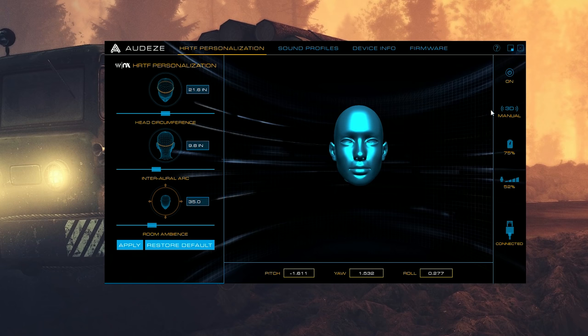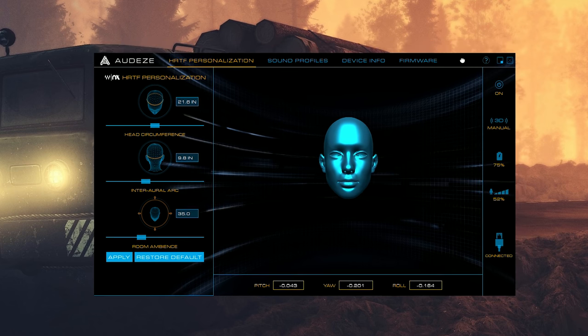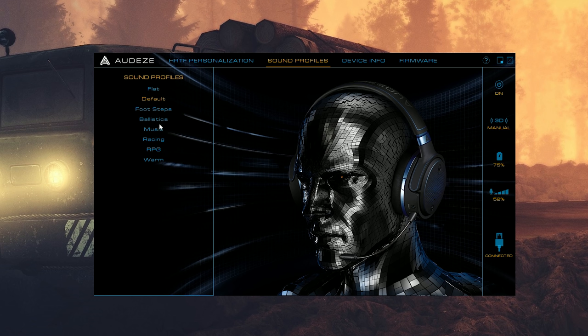The driver software could use more design effort to be cleaner and more minimal, but you can go through adjustments like setting the ambience or spatial sound for 3D mode. There's a real-time head tracking visual overview showing how your head moves, which is cool. You can cycle through multiple sound profiles, monitor battery status, and there are no RGB lighting gimmicks on this headset — which I'm really glad about.